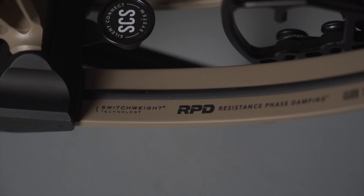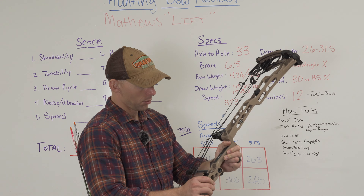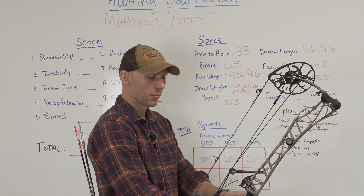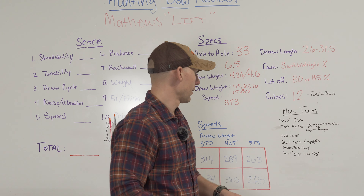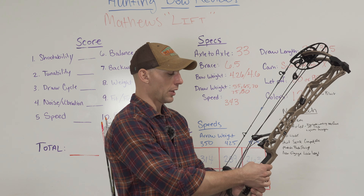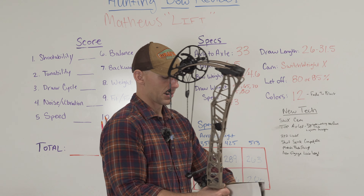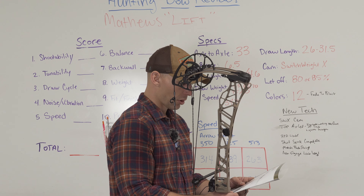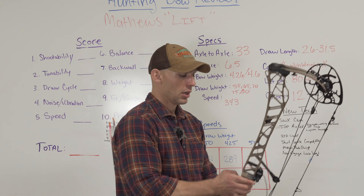The RPD limbs — this is their redesigned RPD limbs. What Matthews is saying: more efficient, less vibration, more speed. This bow is compatible with what I believe is a new grip. I'm not a hundred percent sure, but in my hand it feels different — it feels flatter on the back end. I still don't know that I care for the grip that much; if I did shoot this bow I would probably change that. But this has what they call Shot Sense capability — there's a component that integrates directly into your grip, attaches to your phone, and gives you feedback on your shot angles and stuff like that. That's something cool if you're interested, though it's probably going to be more for your target archers.